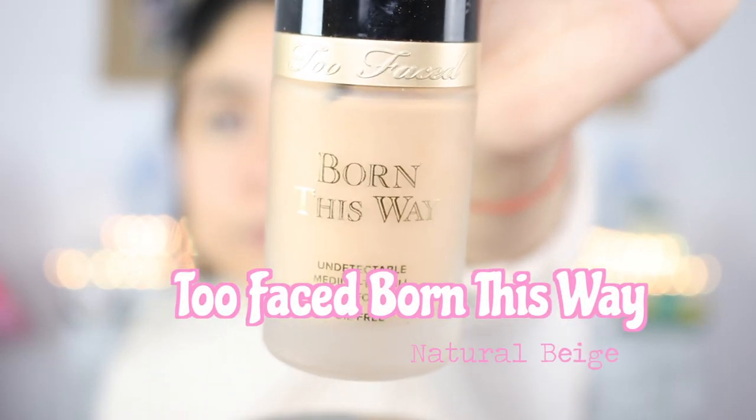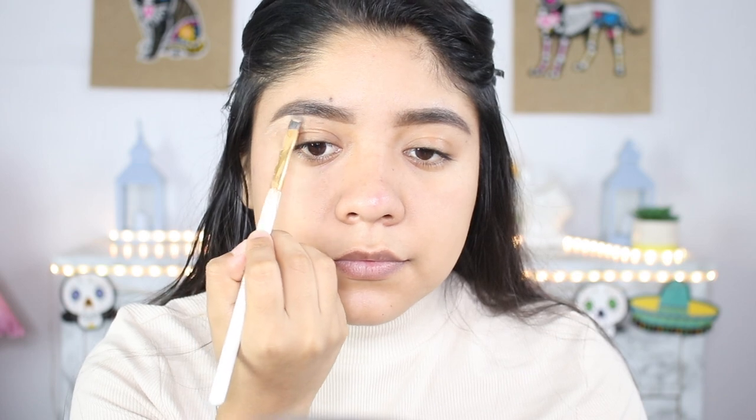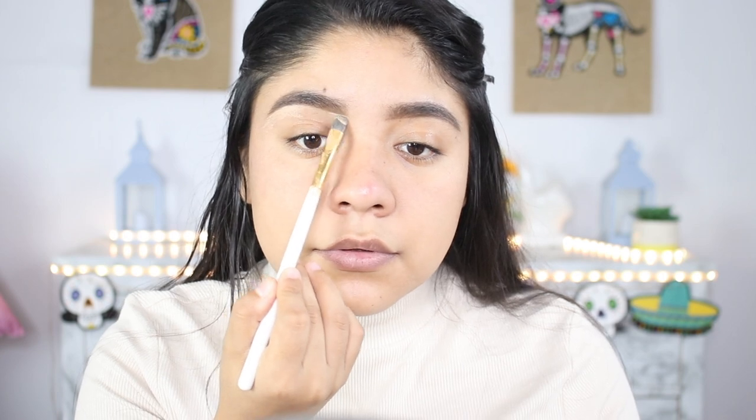Now we're going to be using the Two Faced foundation in the color Natural. You guys know that I love using foundation to carve out my brows or clean them up, so that's what I'm doing right now. I'm going to start by doing the outer part of my brow and then moving into the front of my brow, just taking my time and cleaning up the brow.